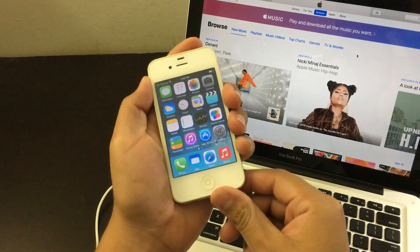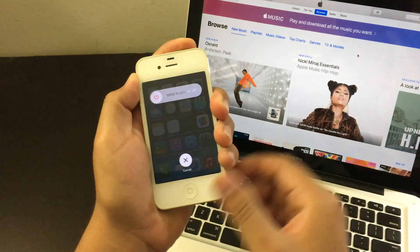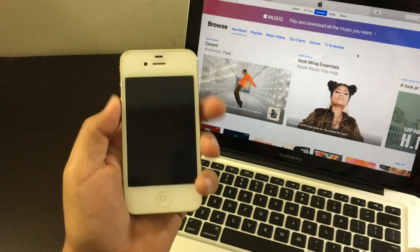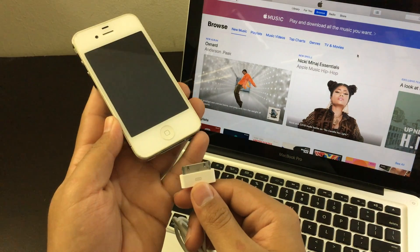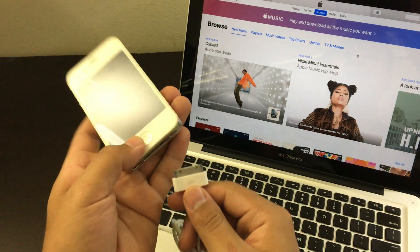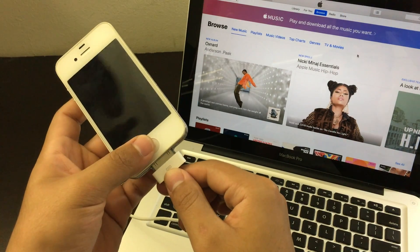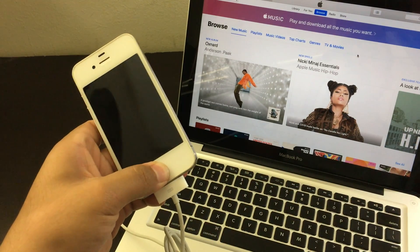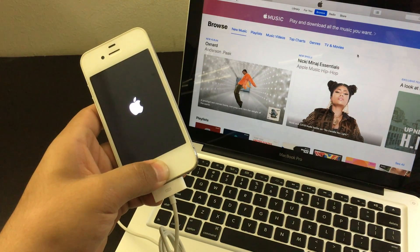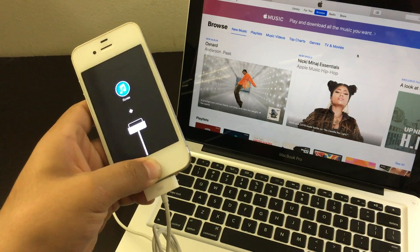Now turn off the phone — click the power button and slide it all the way through, and just let the phone fully turn off. Then hold the home button and connect the charger at the same exact time, and keep holding the home button until you see the iTunes logo. Now you can let go.